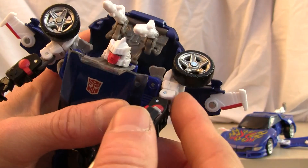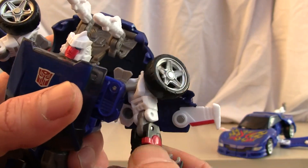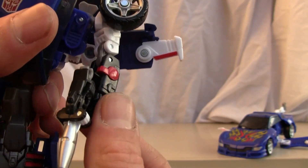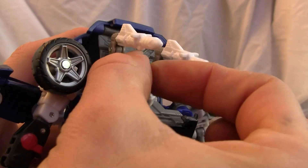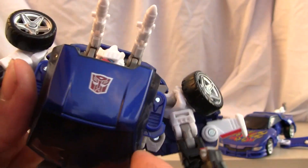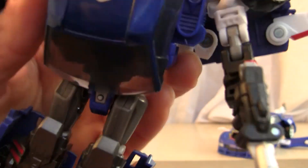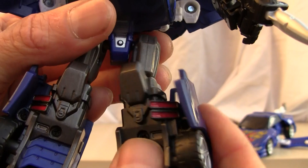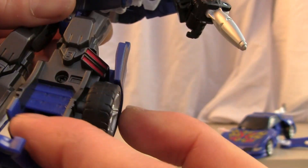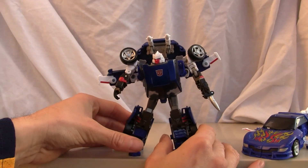For articulation — very good. It is somewhat hindered by the wings, but you get up-and-down and side-to-side movement, bicep swivel on top, good double-jointed elbow even though it's weirdly shaped, and wrist swivel. You also have waist articulation, though it's hindered by a little piece. There's a knee joint, a little ankle swivel, and the ankle is on a ball joint so it moves up and down and side to side.